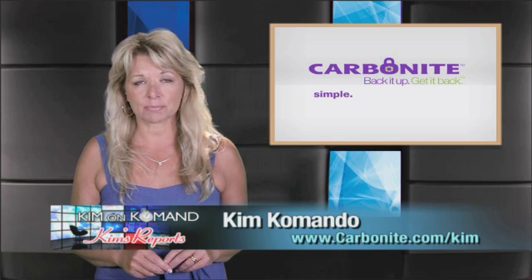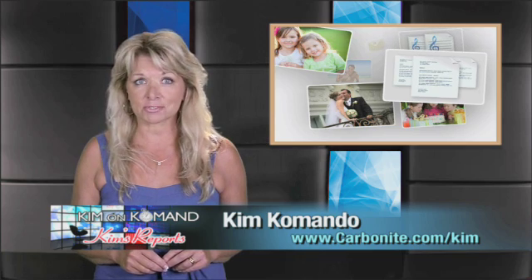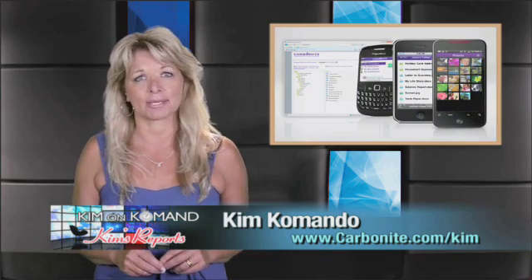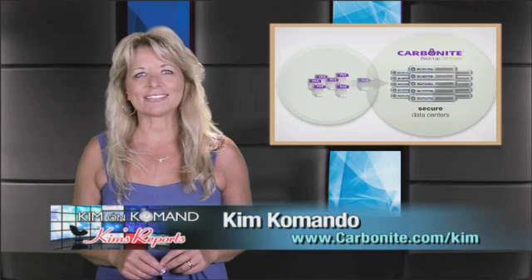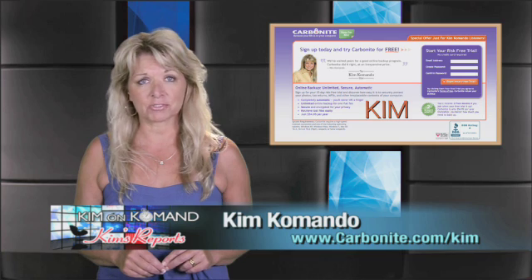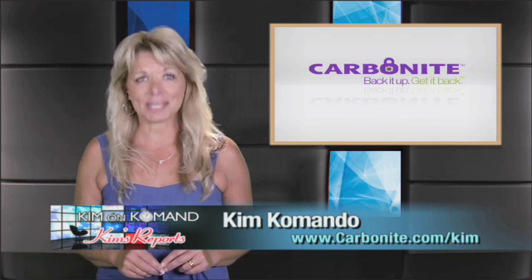Her father was a guy by the name of David Friend, and he turned that lost term paper into a business he called Carbonite. With Carbonite Online Backup, your kids' class notes, term papers, and other files will be automatically backed up. When disaster strikes, it'll be easy to get them back. They can access their backed-up files on any computer, smartphone, or even an iPad. Unlimited backup is only $59 a year. Get Carbonite for you and your kids — go to Carbonite.com and use offer code Kim to start a free trial, plus get two months free with purchase. That's Carbonite.com, promo code Kim.